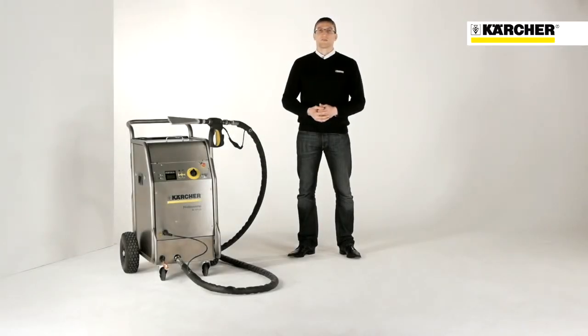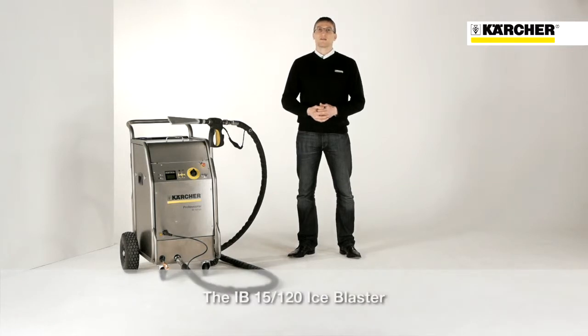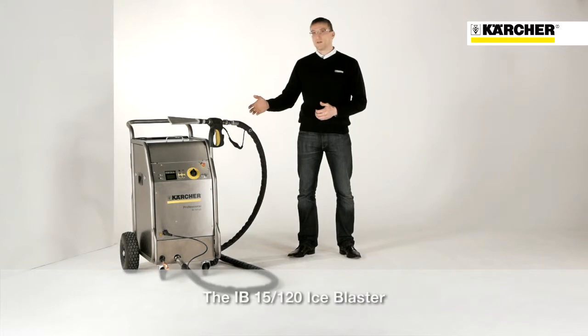Hello, my name is Andreas. I am Product Manager for Ice Blasters at Kärcher. Today I would like to present you the Ice Blaster IB15130.